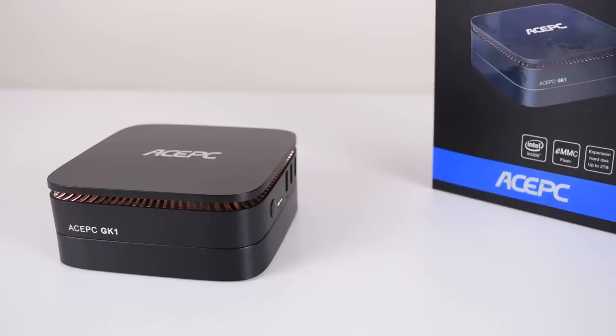Overall, I'm pretty happy with the ACEPC GK1. The performance stood out to me, I like the look of the unit and the LED lighting, and how the drive bay can be removed. We have a nice range of ports, you can drive two 4K monitors at 60Hz, and video playback performance was flawless. Really, the only issue I encountered was the swapped channels on the headphone port. I will communicate that back to ACEPC, and if there are any updates I will put a pinned comment below or update the video description. For $219, I think you're getting good value — but what do you think? Leave a comment down below.